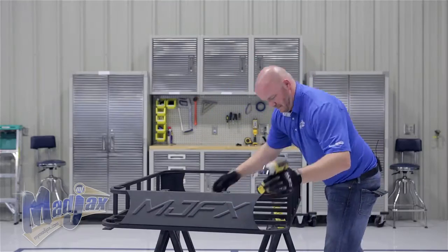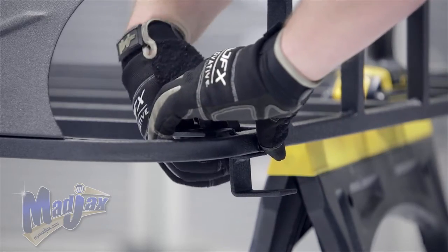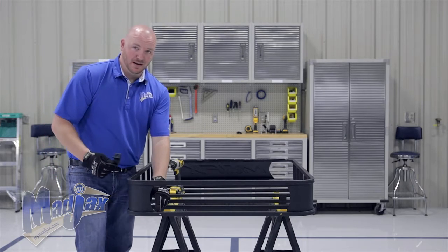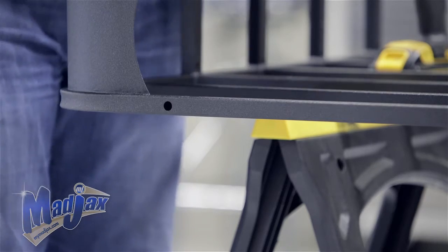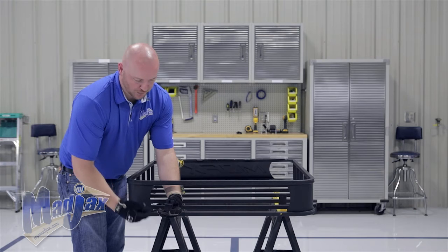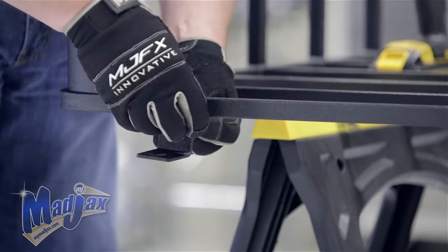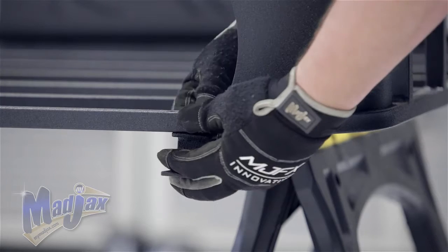We're going to repeat this on the other side. We're going to attach the rear mounting brackets to the roof rack at the horizontal holes located at the rear of the roof rack. You're going to use the ledge here and place it on the bottom of the roof rack for support, and the bottom tab will again point towards the outside of the roof rack. You can tighten your hardware and we're going to repeat this on the other side.